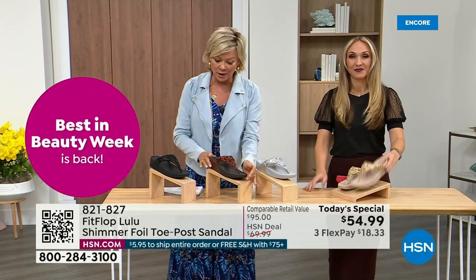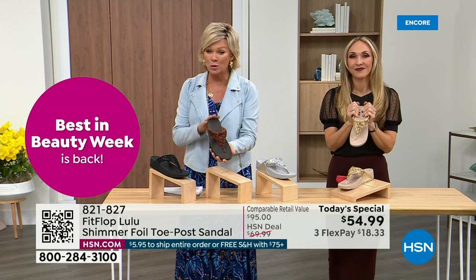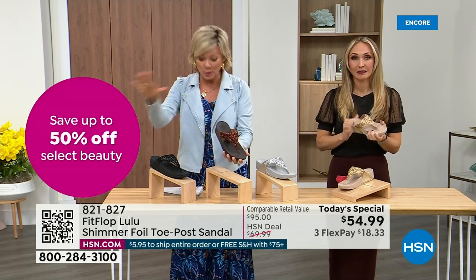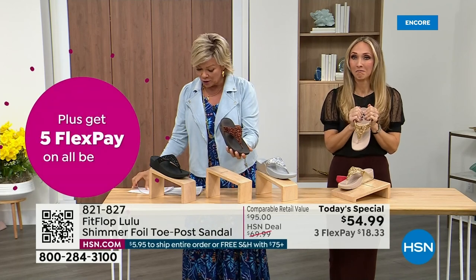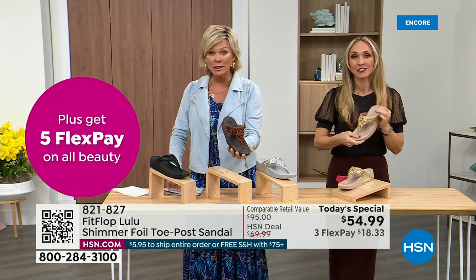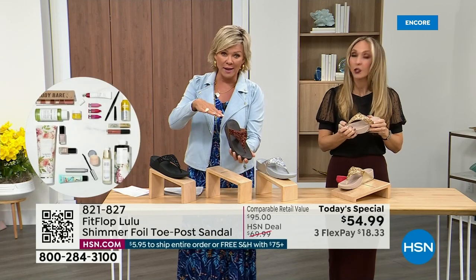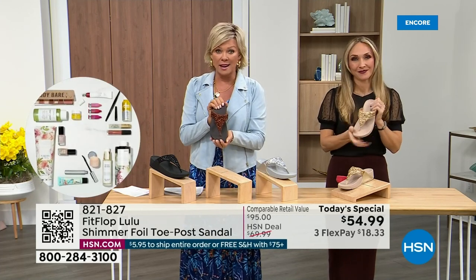Bronze is the most limited and most popular color. We don't even have 3,000 of this color for the day, between all the sizes. Size-wise, we have five through eleven. If you go between whole sizes, go down that half size.